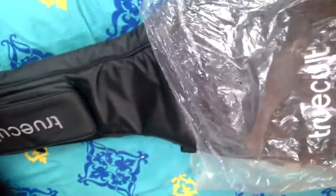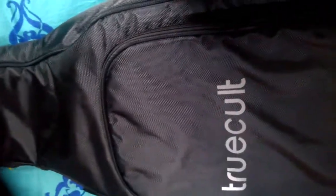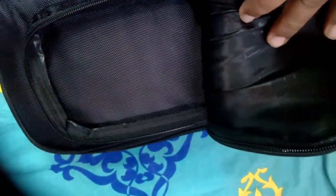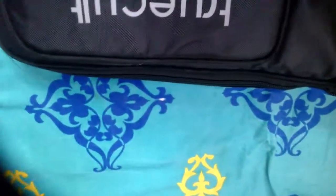It came like this in a plastic bag — let's open it up and see what's inside. Here is a small zip with the TrueCult branding. In this case you can see the strings and the rest of it inside the case.